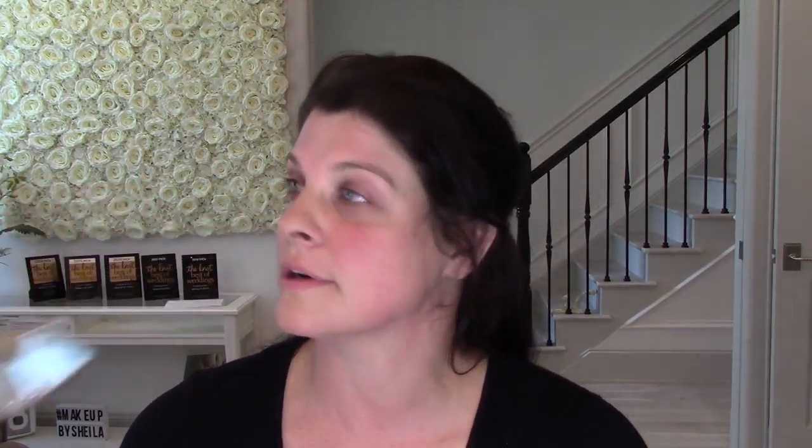We're going to take brush number one — this is called a duo fiber brush, and you can see it says airbrush foundation on it. Put about the size of a quarter into a tray. We're going to do something called stippling — just tap the tip of the bristles into the foundation. Grab just a little bit. It's like when someone says they sponged a wall with paint — you know, they stipple it. That's what you're going to be doing.